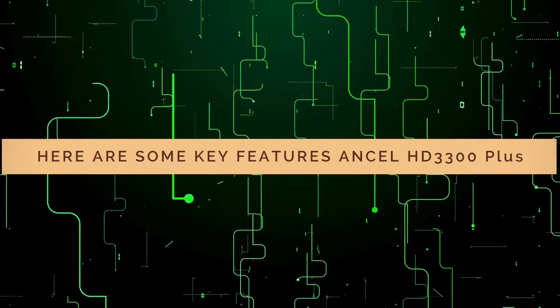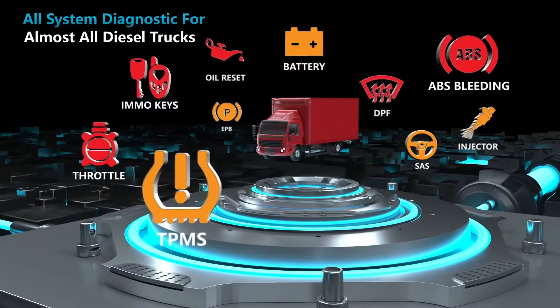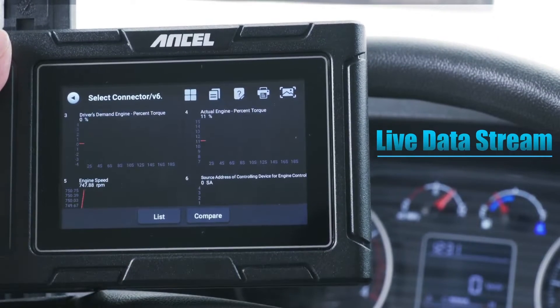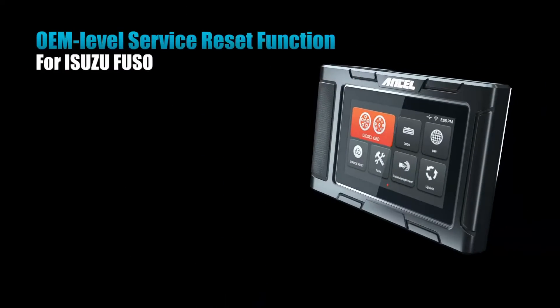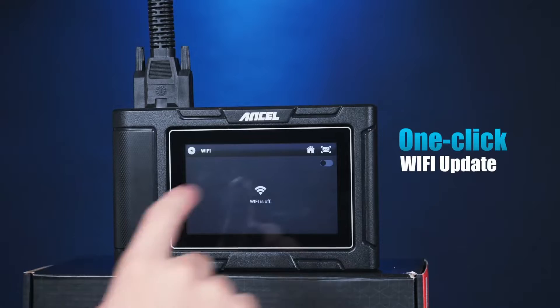Here are some key features of the Unsell HD3300. All-system diagnostics — forget clunky, single-system scanners. The HD3300 Plus scans virtually all electronic control units (ECUs) on your heavy-duty truck, including the engine, ABS, transmission, body controller, chassis controller, and more. This comprehensive approach gives you a complete picture of your truck's health.